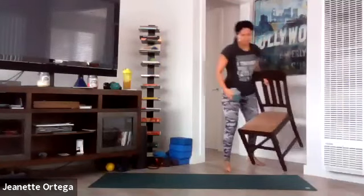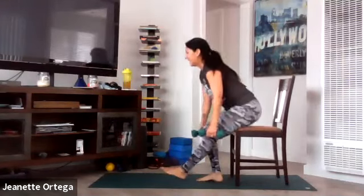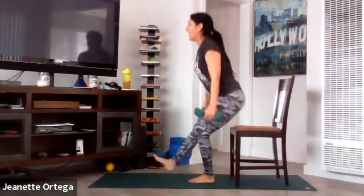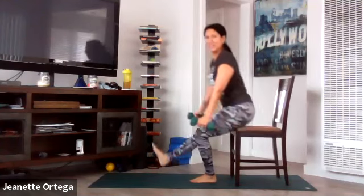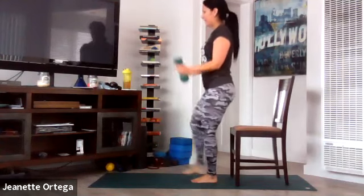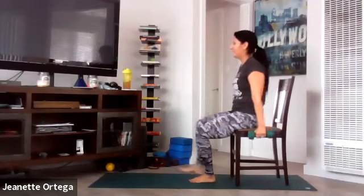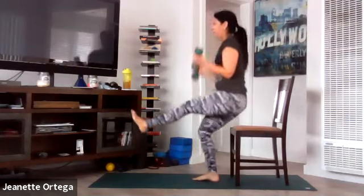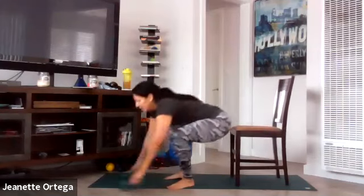Grab your chair. Get ready — single leg squat. Go. Take it down and up, breathe in, breathe out. Core tight, press through that heel, inhale, exhale. Land nice and gently. If you want to beef it up, add a bicep curl on the way up — but what happens is your brain starts to do different things with the legs, so it's good for the brain also. Good.